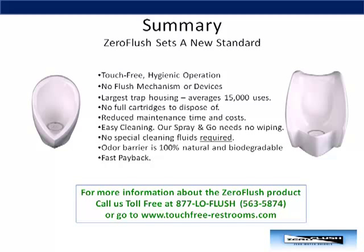For more information about the Zero Flush product, call us toll-free at 877-LOW-FLUSH or simply go to touchfree-restrooms.com.